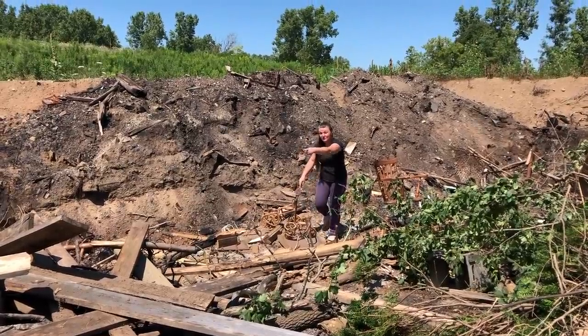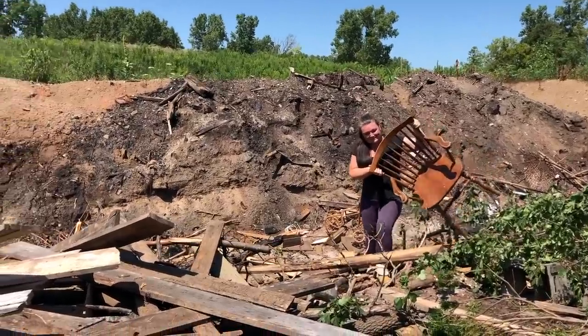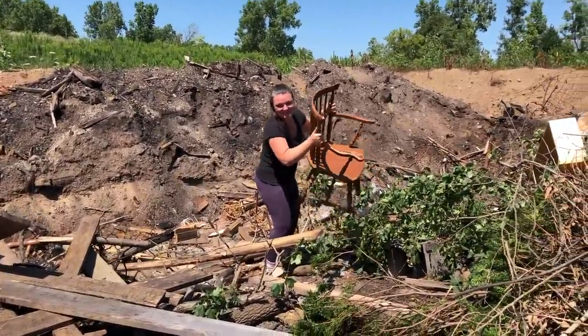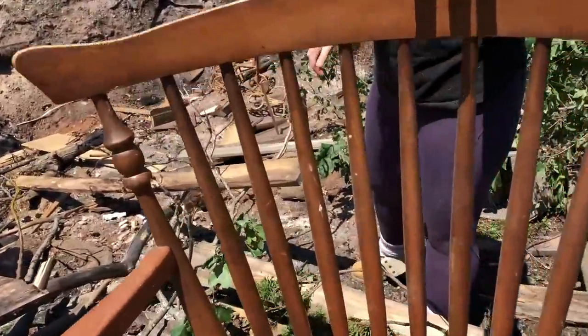Oh my gosh, there's a second one of these chairs! There are two of these — I hope the other one isn't broken. Look at the lines on the back of the chair — it's cute!